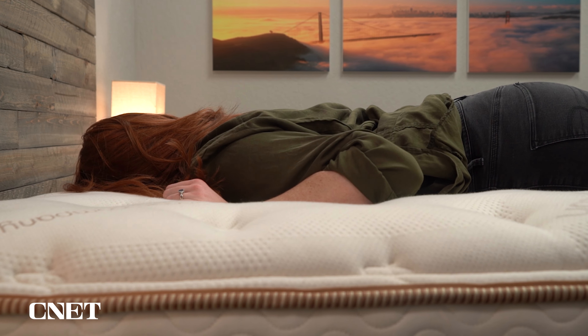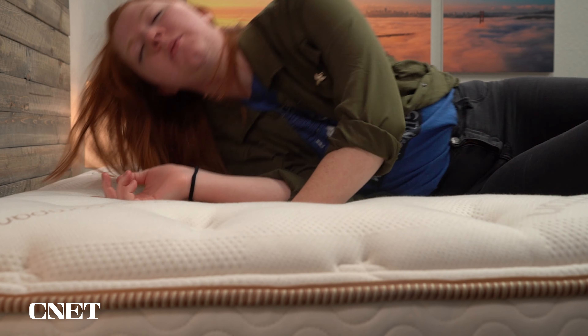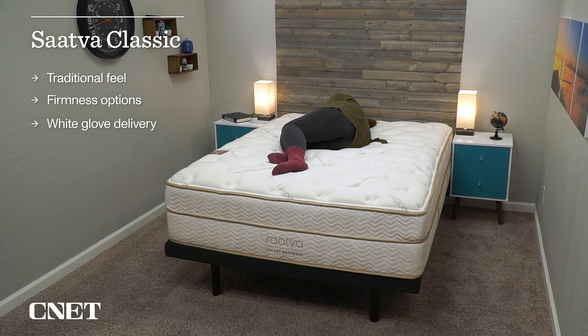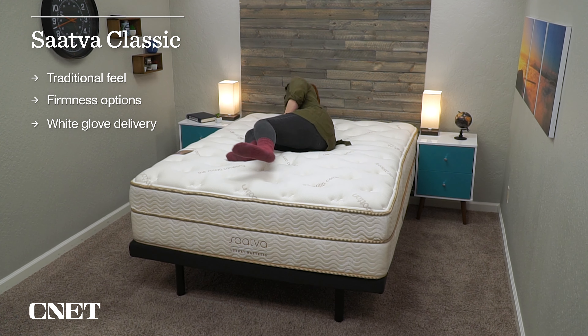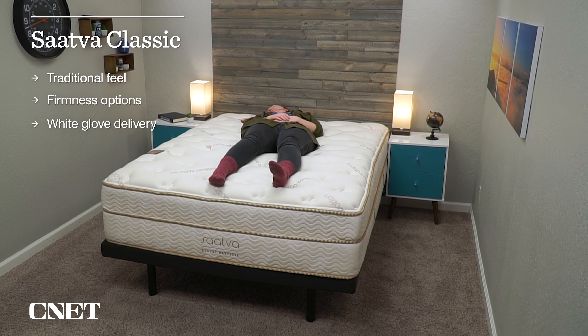Who should think about getting the Saatva Classic mattress? I think that is going to be a pretty wide range of people. If you're looking for a more traditional feel in your mattress, you want to be able to pick and choose your firmness level, you like the idea of complimentary white glove delivery instead of unboxing a mattress, and you're not looking to spend a ton of money but you have a pretty decent budget — I think you're probably going to like this mattress a lot. The only people I could see not really enjoying this mattress are those looking for that more new age memory foam feel as opposed to something more traditional.